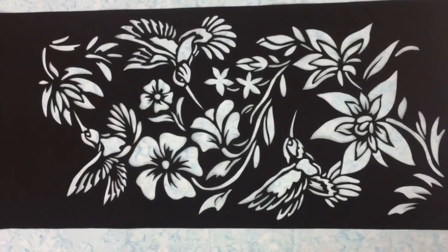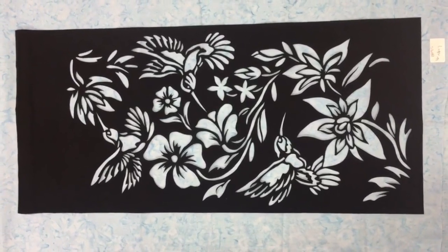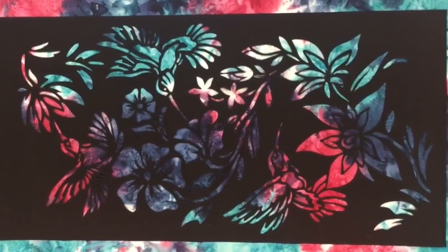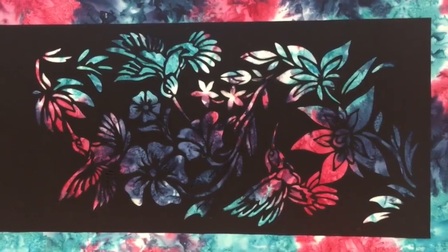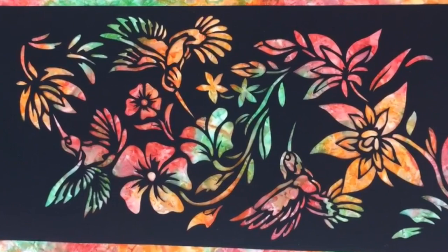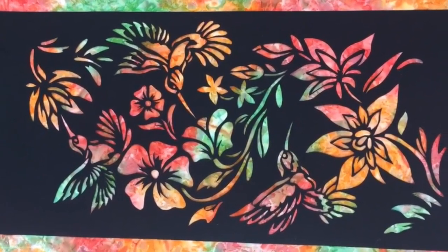When choosing a background, try not to choose a fabric that has little color variation, as your finished product could look dull. This fabric has a lot of color variation, but with the dark color you may lose some of the detail of the design. This batik has a variety of bright colors to bring out the detail of the design.